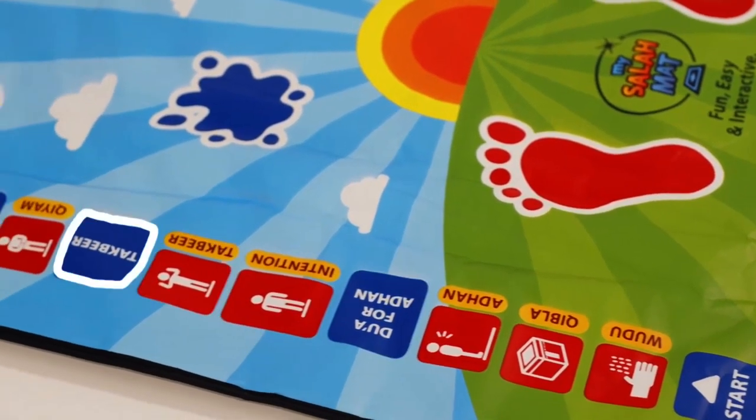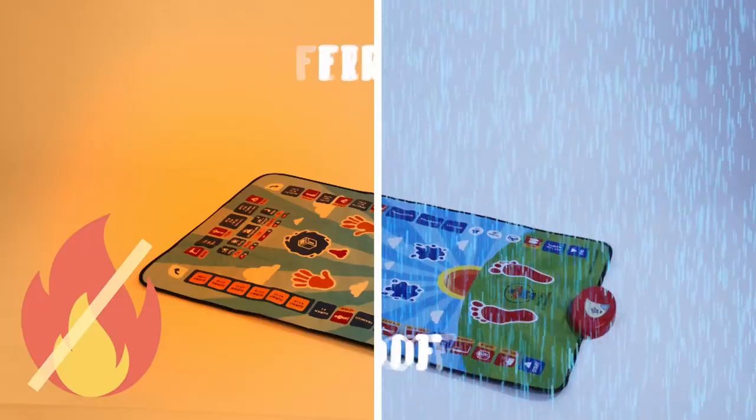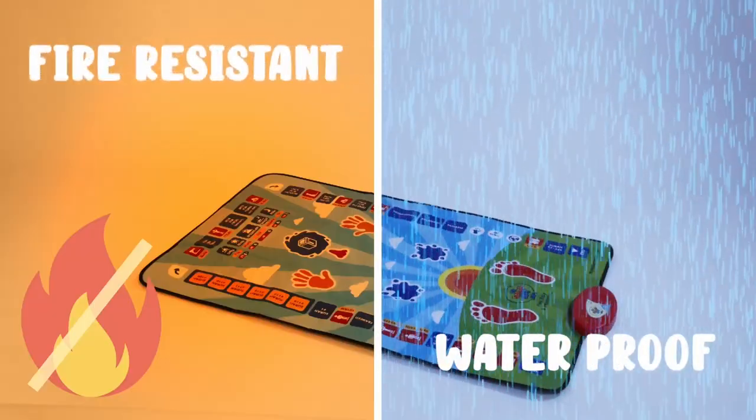All around the Salah mat there are a lot of different buttons, and if you press the buttons it will start speaking. The prayer mat is fireproof and waterproof. There are volume buttons to adjust the audio of the mat.